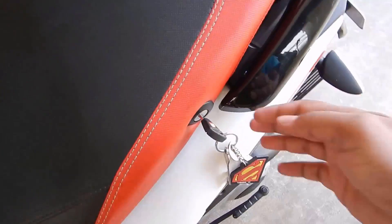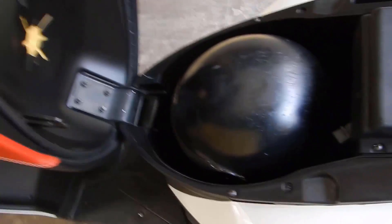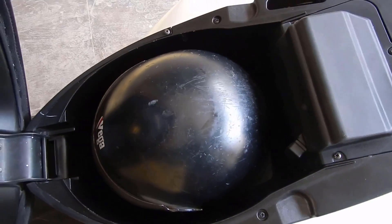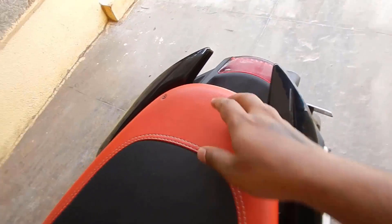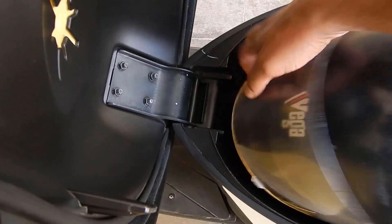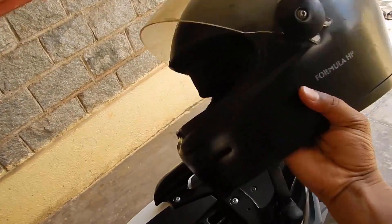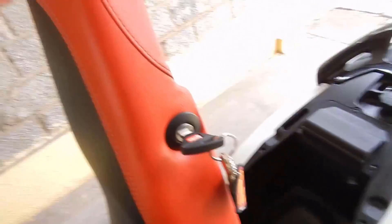Under-seat storage — as you can see, it is a small storage capacity. However, I have my full-face helmet in and you can lock it, so my full-face helmet does fit in properly. I will have to tell you that I'm not a big man — I'm a thin person, five-seven — so my helmet goes in clearly. I do not have an issue with it.